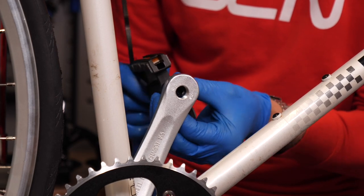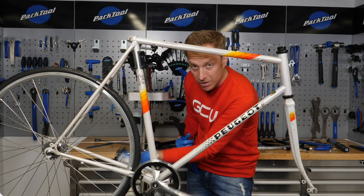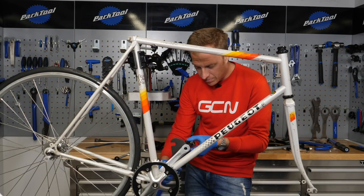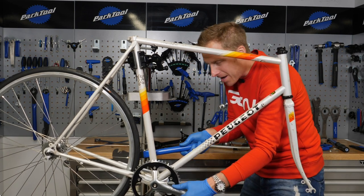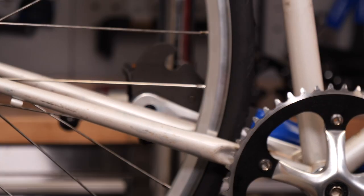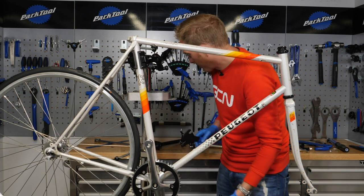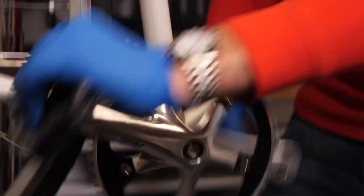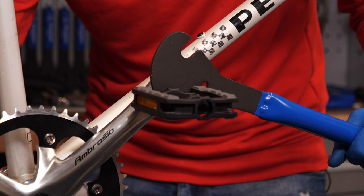You want to make sure it goes in nice and smoothly. You wouldn't be the first person to cross-thread a pedal thread — believe me, I've worked with a few people over the years who've done it. You want them to be nice and tight in there — you don't ever want a pedal to come loose because you will know about it. Just make sure that you don't accidentally slip and catch your knuckles on the chain ring — I've got a lot of skin missing from my knuckles, hence the gloves. My cheap and cheerful pedals — they'll do the job. I'm stopping and starting, racing away from the traffic lights or something like that.